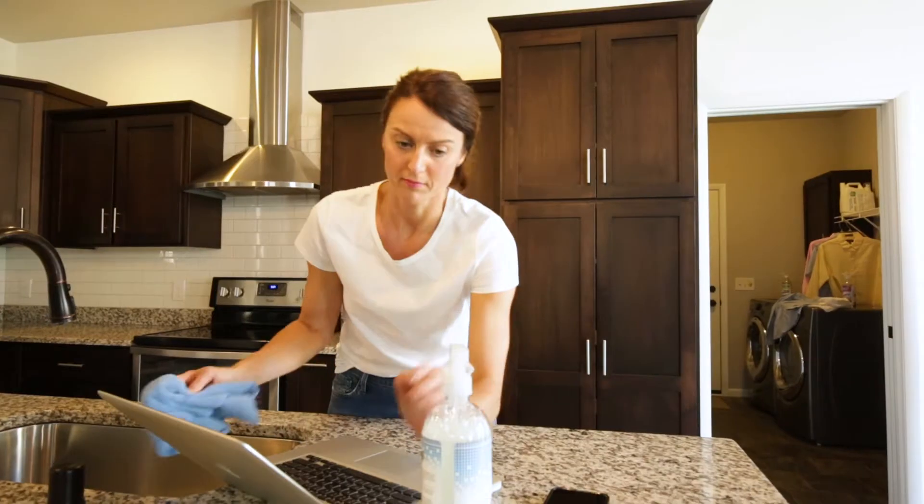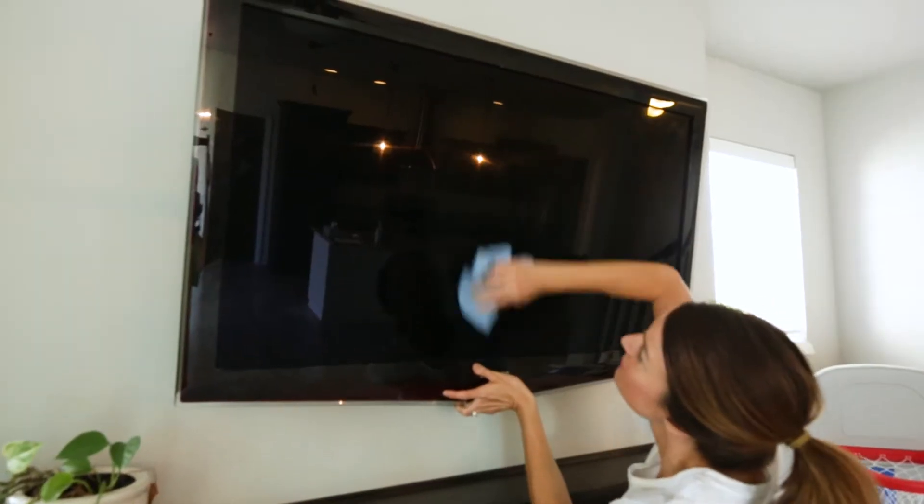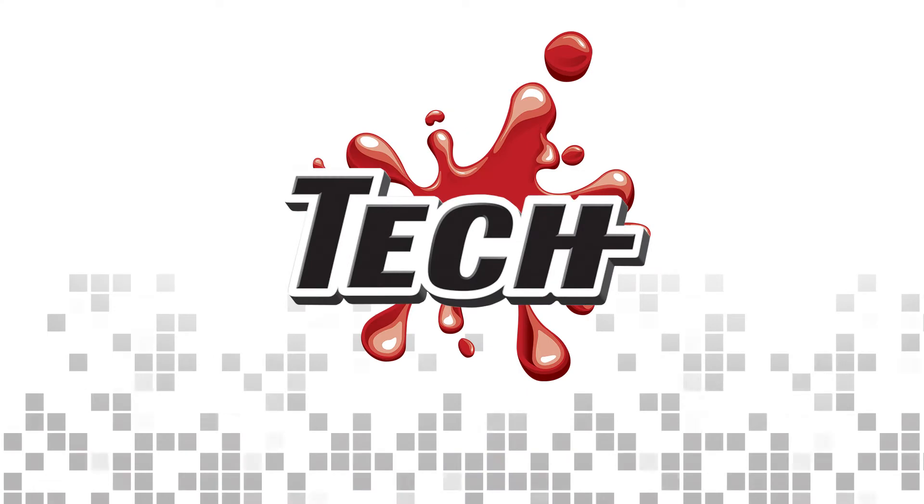Simply spray and wipe for clean, shiny glass. No residue, no streaks. Find Tech Multi-Purpose Glass Cleaner on Amazon or at techstainremover.com.